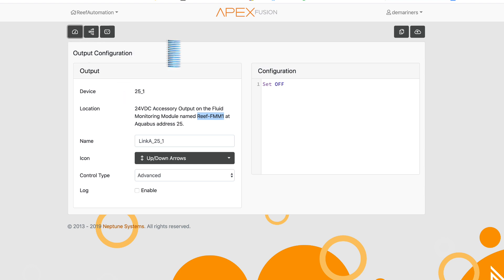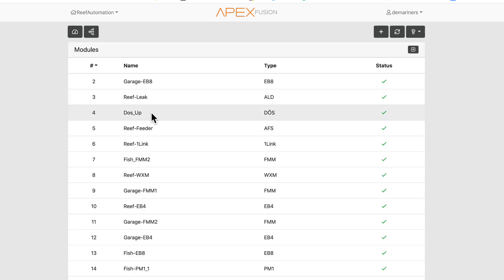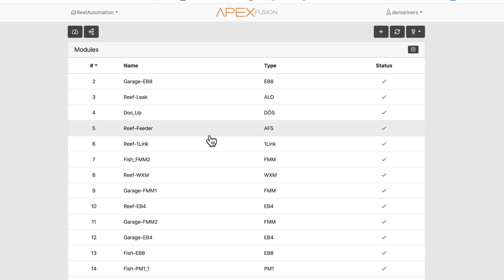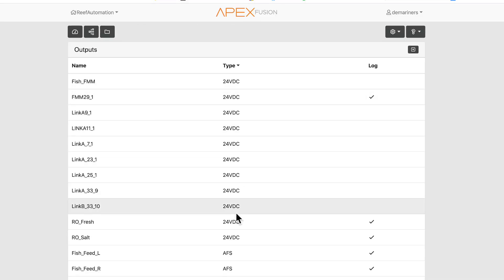It's best to label all of your modules so you can identify them easily. In the Modules section there's a labeling field — I recommend labeling all of them. When you go to the Outlets icon you can see all your 24-volt outputs from the FMM. If you also have an EB832, outputs could come from that as well, so labeling each one makes it clear which is which.